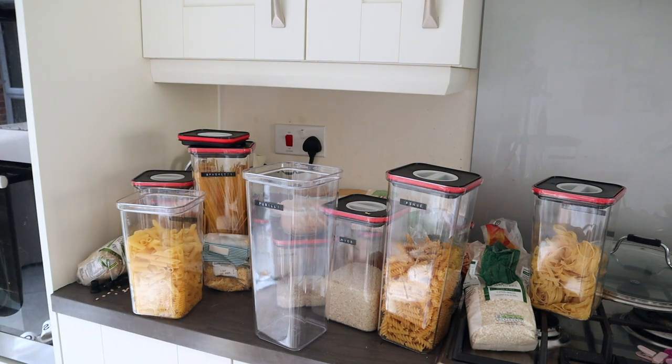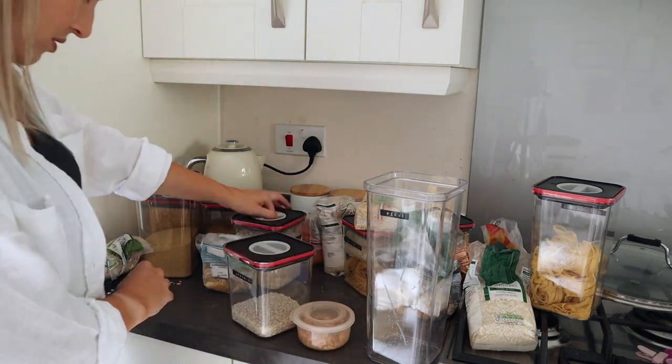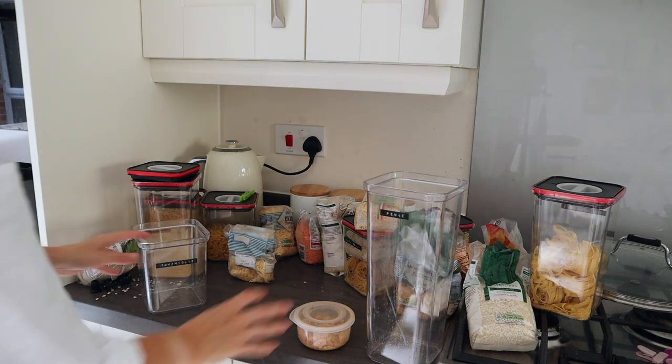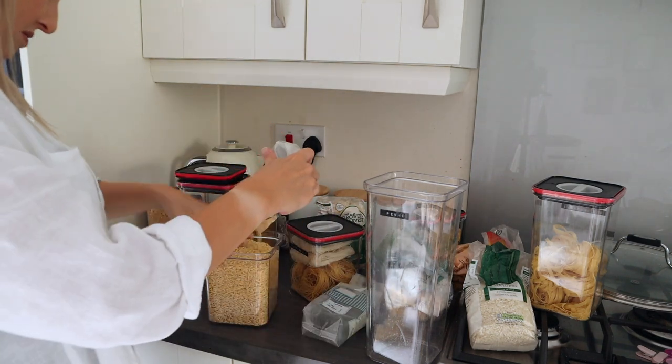These containers are the same ones I put my cereal in from Asda. They just needed a bit of organising — I had two containers full of fusilli, for example, and two of arborio rice for some reason. I also needed a container for Tamsyn's gluten-free pasta.